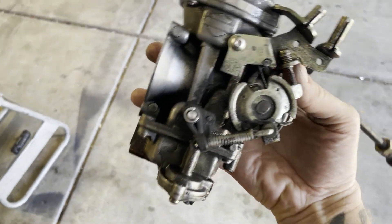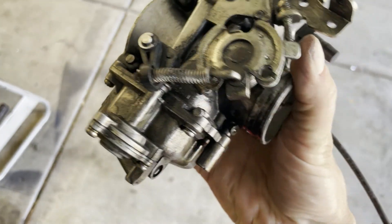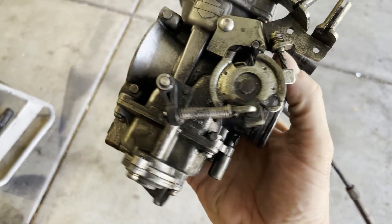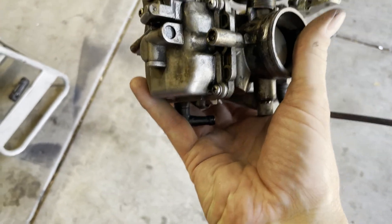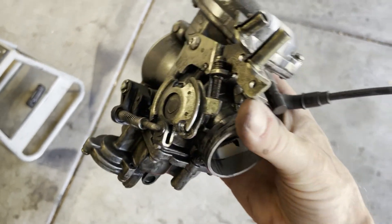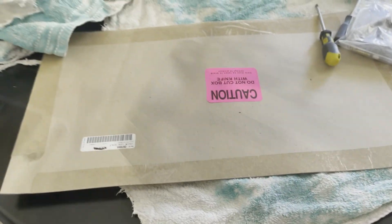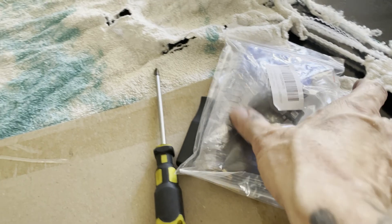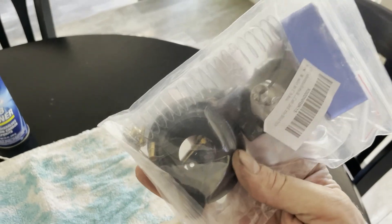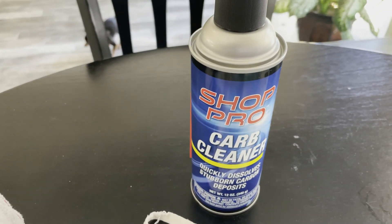Take the miniature carb, take it all apart, rebuild it, and have your seals and every bolt ready. This one's pretty dirty and old, but we'll get it back running tip-top shape in no time. All I need is a clean little work spot, a couple of small Phillips head screwdrivers, a carb rebuild kit, and a four-dollar bottle of carb cleaner.